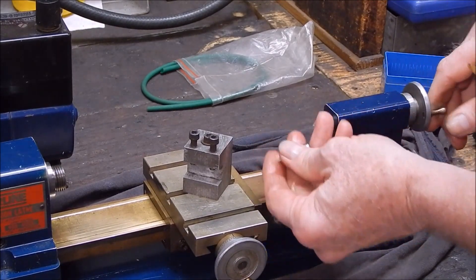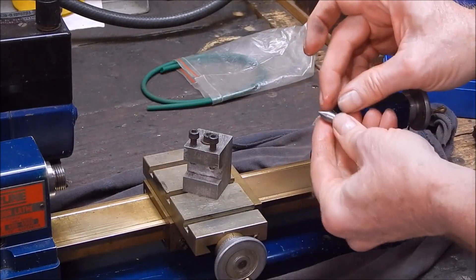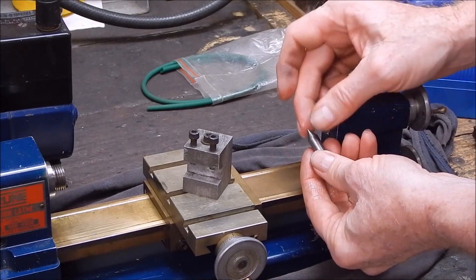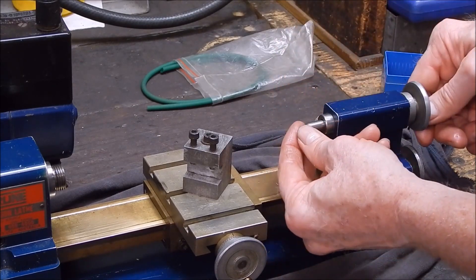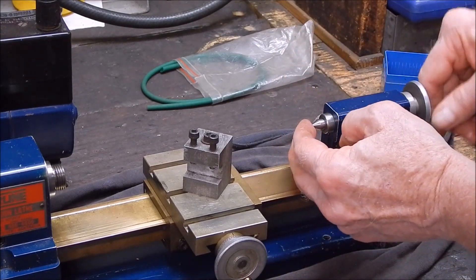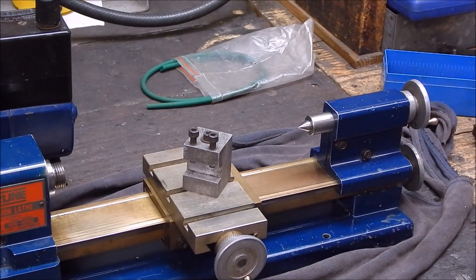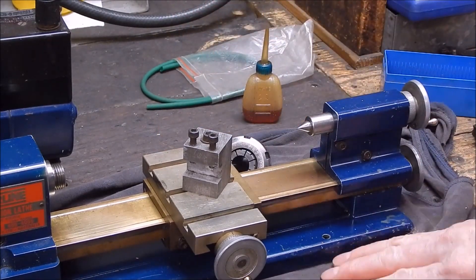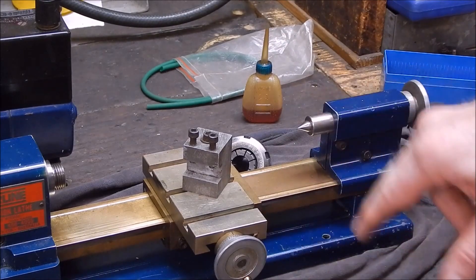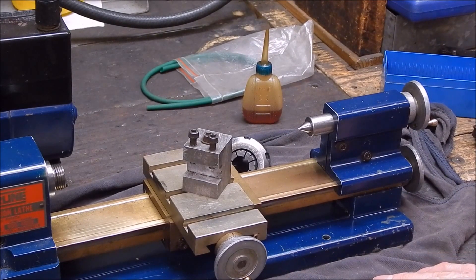There you go. Give it a wipe, should all be good. There's our tip re-ground — I mean, it was in bad, bad shape, it took a lot of grinding. But back to new condition again now. Get some more life out of it. There you go. Collets — fantastic. Little air die grinder is equally fantastic. Just use them as a mini tool post grinder and you're good to go. Alright, well anyway, that's it for me. I hope you got something out of that. See you next time. Cheers.